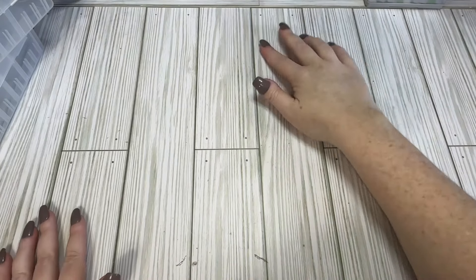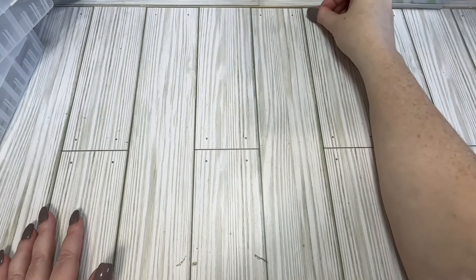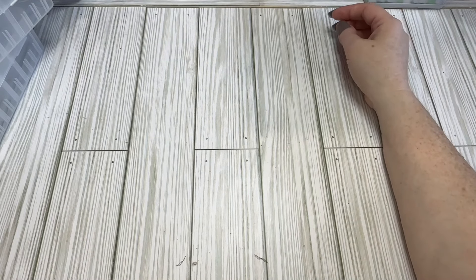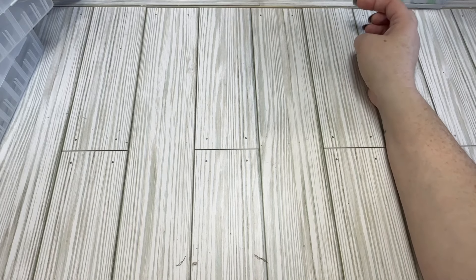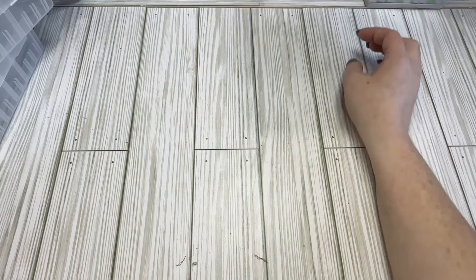Hi crafty friends, welcome back. Today I have a Dollar Tree haul for you. It's not overly big, but I found some new things which I'm excited about. Still on the hunt for some other things. I thought I would share what I found — I feel like I still have another bag floating around, but I don't know where it's at, so we'll get into what I found anyway.